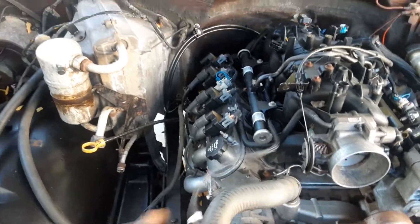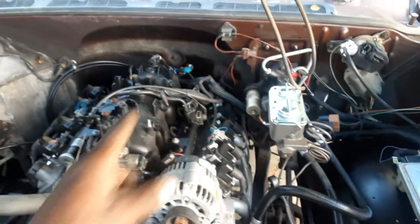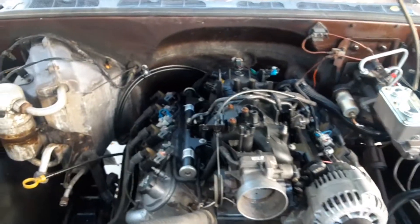Injectors are already wired up, starter is down there, pretty much ready to start. Got my PCM right here, wired my loom all the way back, going all the way over to here.